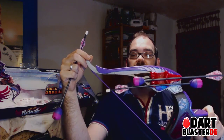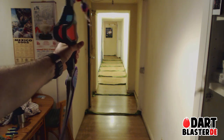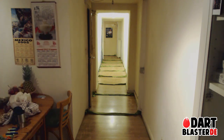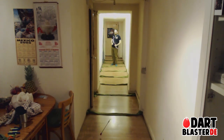So this bow really takes a lot of practice, and still I doubt if you are able to use the blaster in a Nerf war environment, because under panic you will probably just forget what you practiced at home.